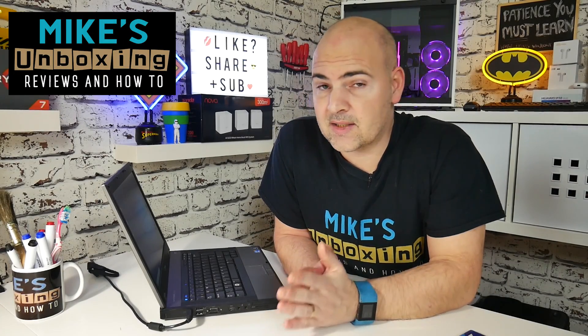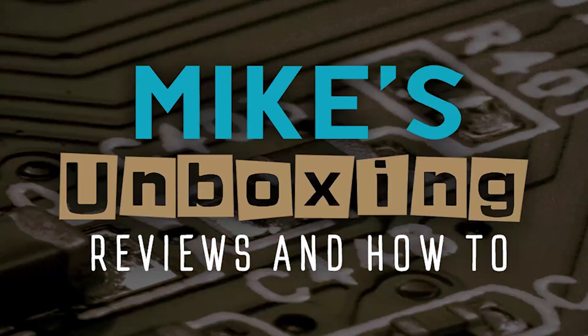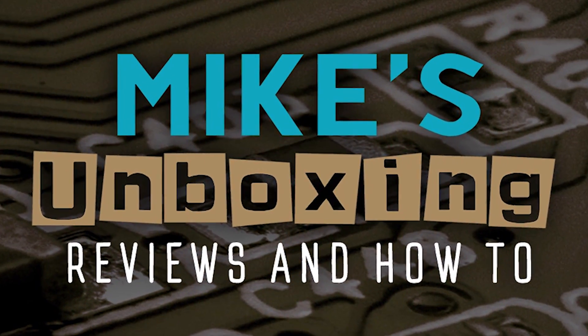Hi, this is Mike from Mike's Unboxing Reviews and How To. Today I'm going to show you how to reset your Windows laptop running Windows 10 and also securely erase the hard drive. This will apply to both the Home and Pro versions of Windows 10.